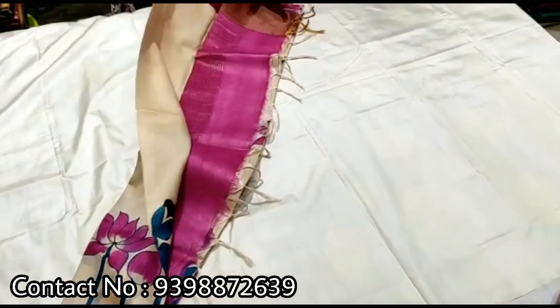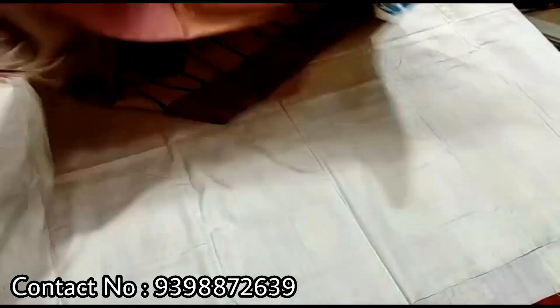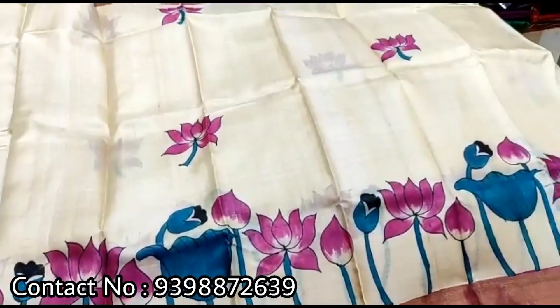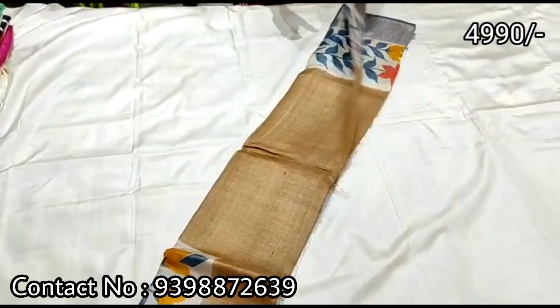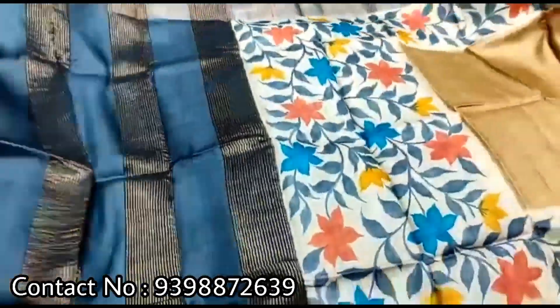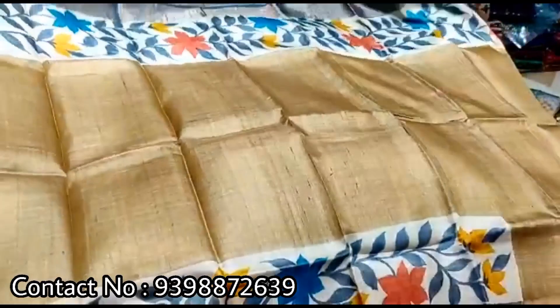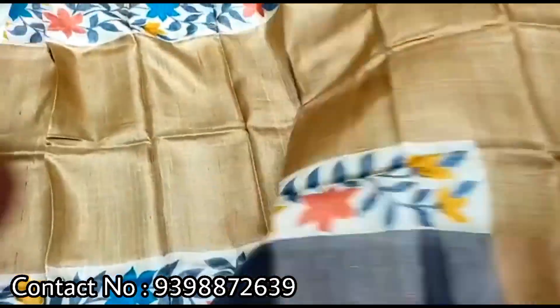Please like and subscribe to the channel. This little lotus patch uses the same color. Limited stock — just single pieces available to you. If you want to book, just fast book a call.